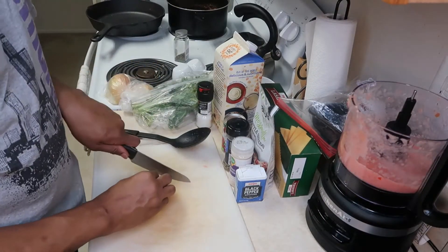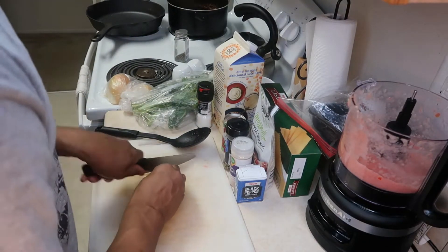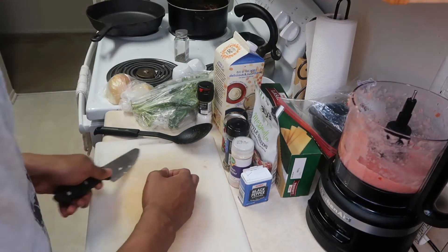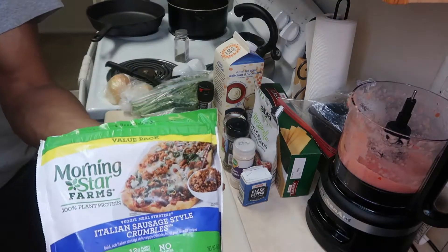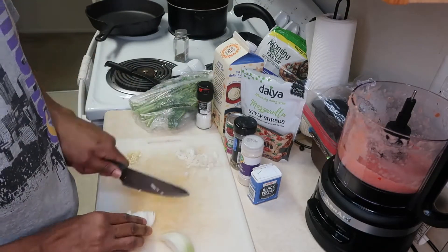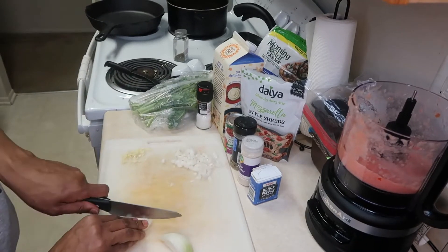I'm going to be cutting for a minute here, guys. Right now I am chopping up some garlic to prepare the filling for the lasagna. We're also going to add some beef crumbles — plant-based, of course.